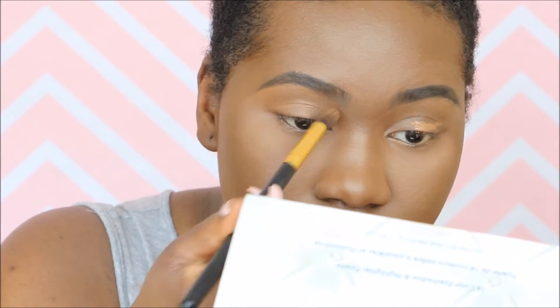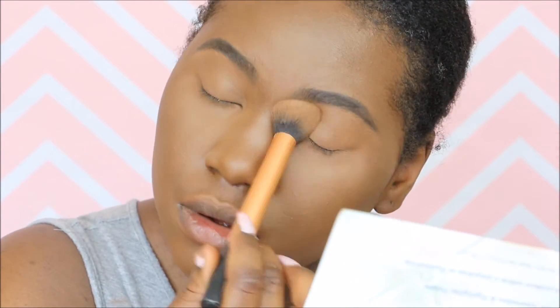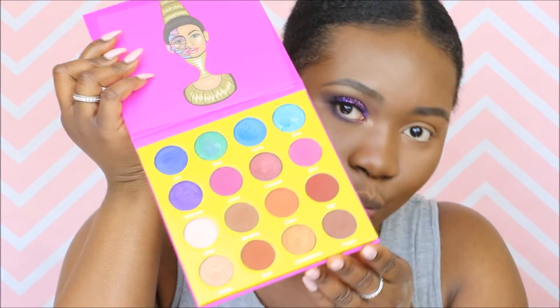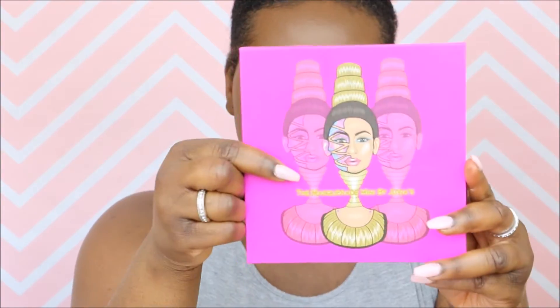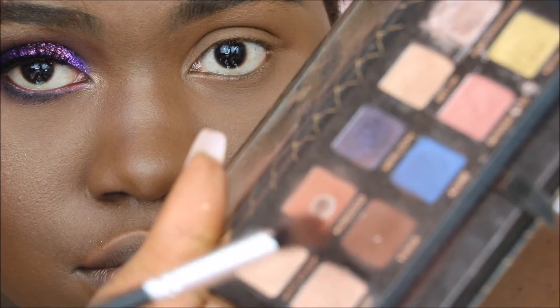Next, I'm going to conceal my eyes, prepping for eyeshadow application. I'm using the Toast shade we used previously and setting it with the Laura Mercier Loose Translucent Powder — I'll definitely give my full review on that later. This is the eye look we are creating, made using the Juvia's Place Masquerade Palette, which is absolutely beautiful.